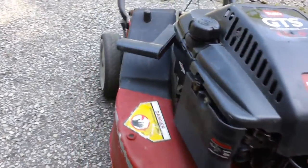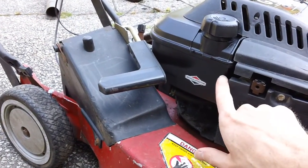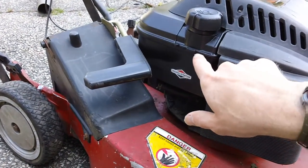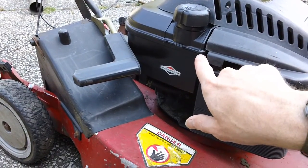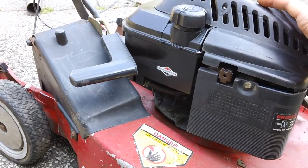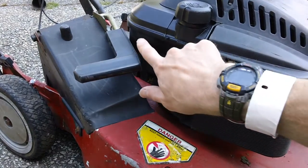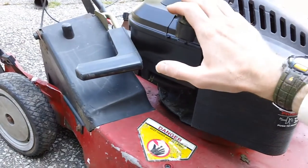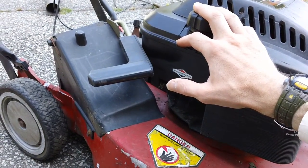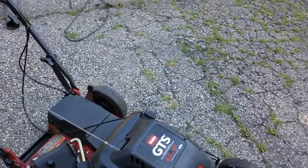We also had to replace the gas tank and the fuel line. The gas tank was developing a split on the side along the seam. These seams around the outside of the tank develop a split over time — it might just be getting worn or plain old. We had to order a new gas tank from the factory. We also had to get two new cables — that was everything in parts we had to order from the factory.